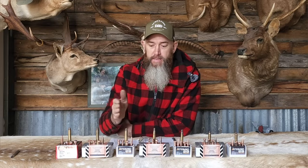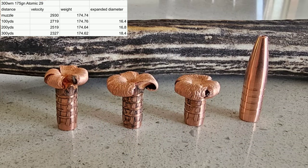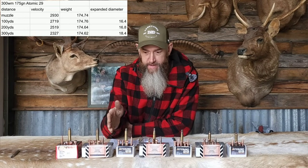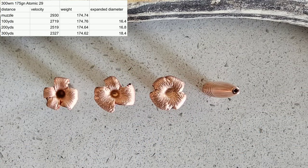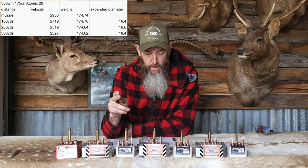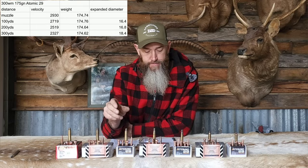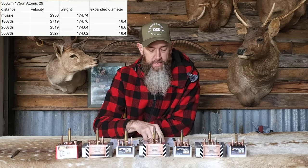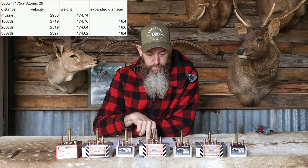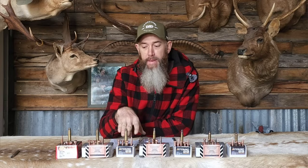With monolithic projectiles, if you traditionally shot a 180-grain in your 300 Win Mag or 30-06, you could comfortably drop down to 150 or 160 grains, gain velocity and get a flatter trajectory, but still have the same amount of penetration, and with that double expansion you're going to get a good wound cavity. Now the Atomic 29 175-grainer: muzzle velocity 2,930. At 100 yards impact velocity 2,719, weight retention 99.5%, expansion 16.4mm. At 200 yards impact velocity 2,519, 99% weight retention, 16.8mm expansion. At 300 yards impact velocity 2,327, 99% weight retention, and 18.4mm — this one opened up really, really well. Practically 100% weight retention — these projectiles would do really well on any big game.